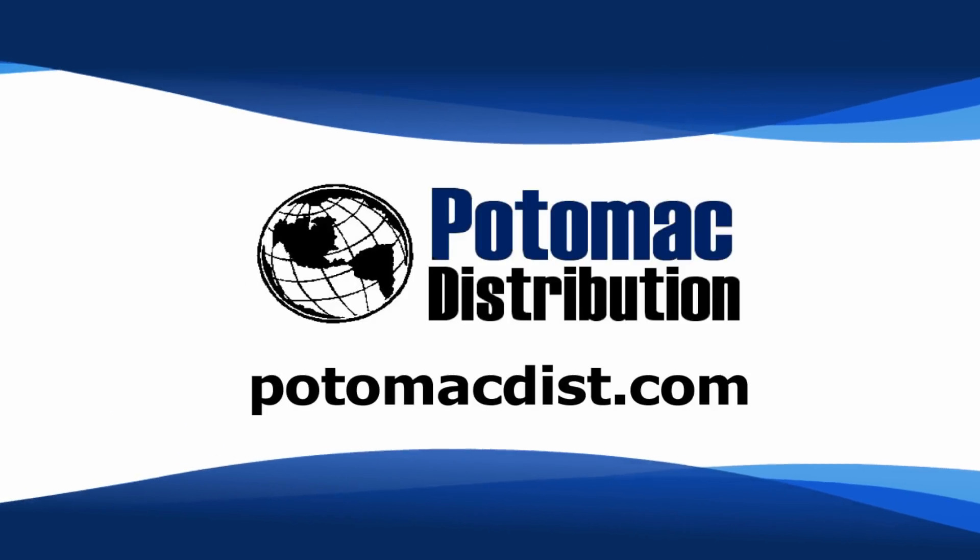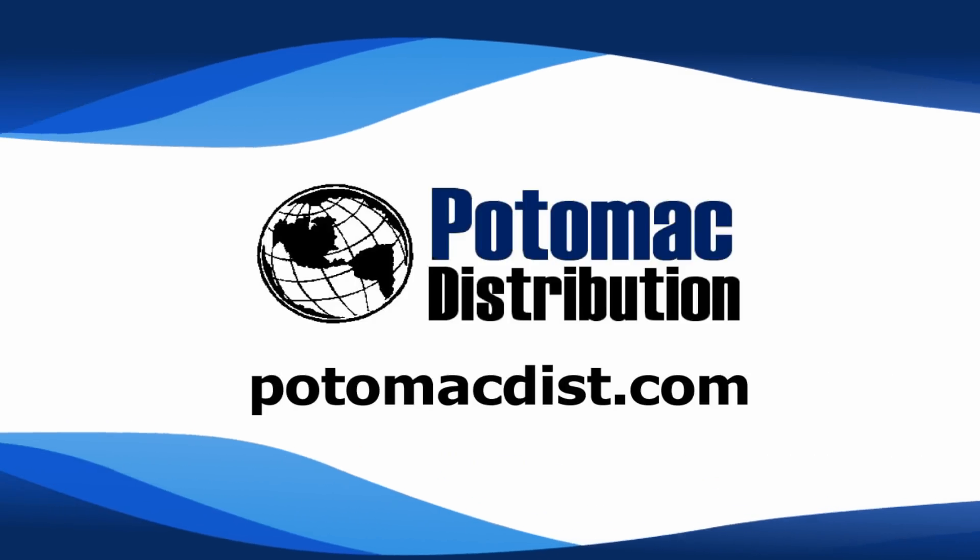Cards in this video were purchased from Potomac Distribution. Check them out online at PotomacDist.com.